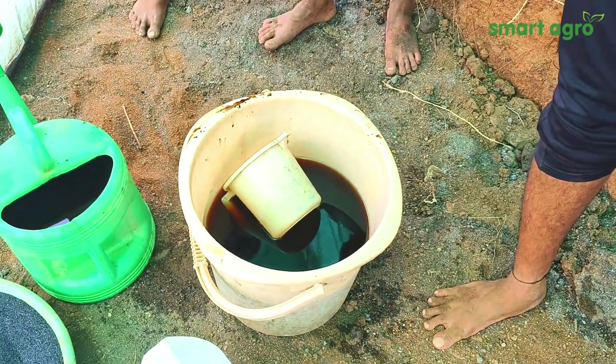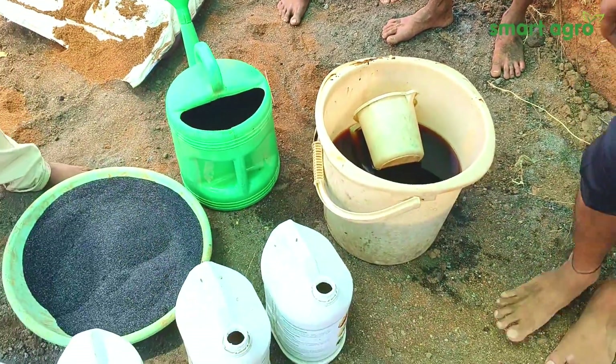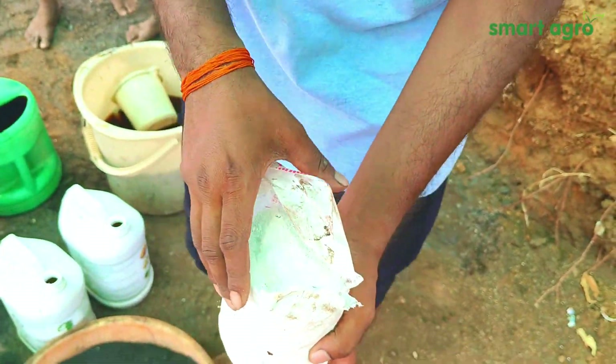This is jaggery water, which helps in the multiplication of the microbes. We are mixing jaggery with water for the healthy multiplication of the microbes in the FIM. And this is Paecilomyces, which is a useful microbe that helps in controlling nematodes.